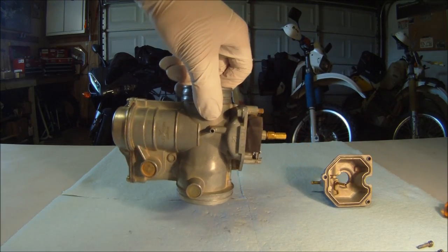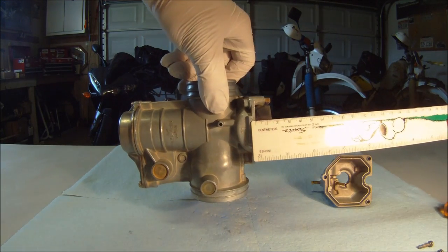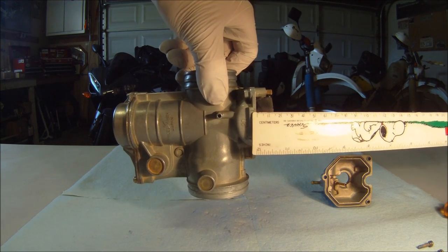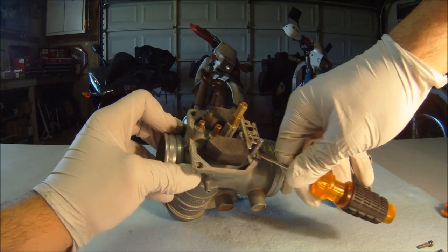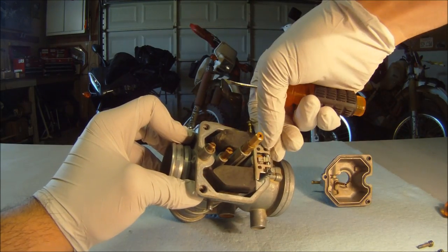To measure the float, you'll want to start the ruler at the carburetor body gasket surface and measure all the way out to the edge of the float. For this XR600, it should be about 14 and a half millimeters. Looks like we're about spot on. Just make sure that the weight of the float bowl will not change your measurement, then you can proceed with a ruler and check float height.